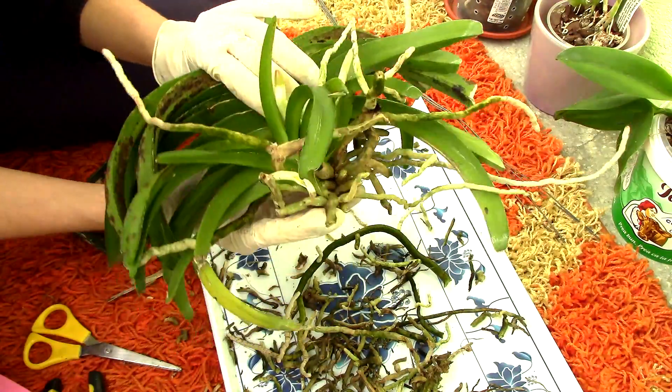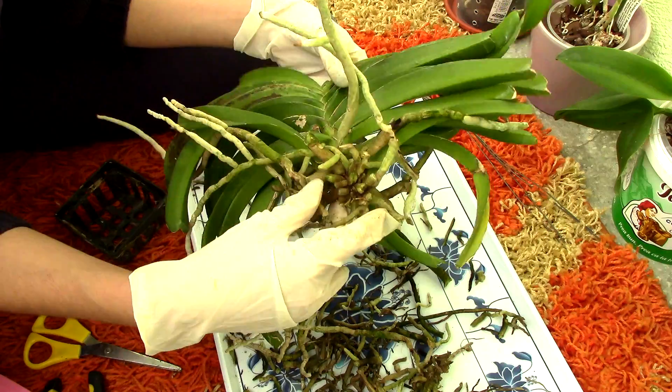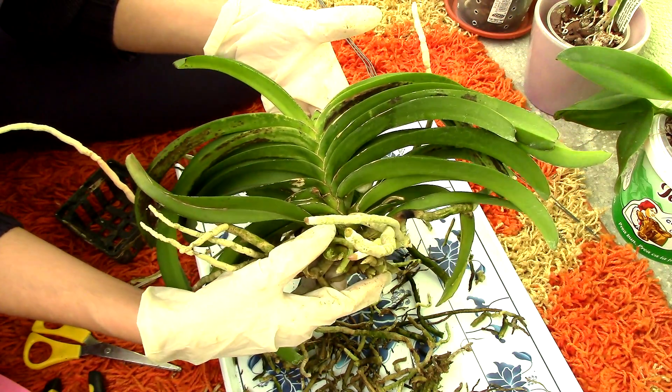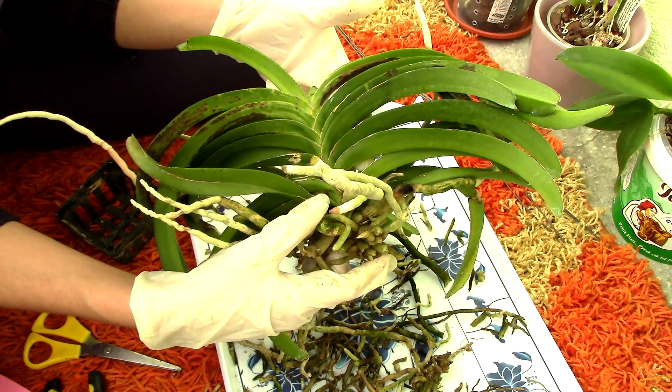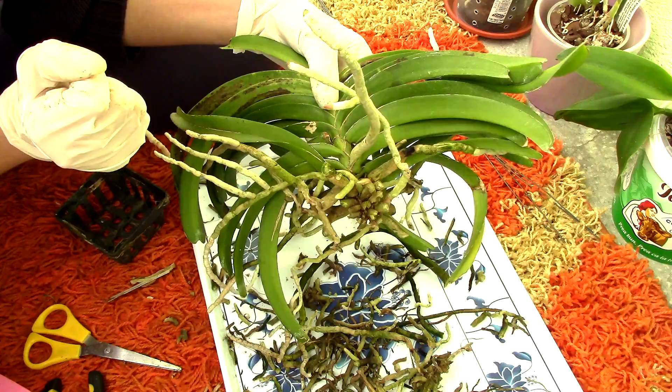What we're gonna do now is spray the whole root system with hydrogen peroxide as best as we can. And then we're gonna come back and actually cut the leaves — that's gonna be another sad part, but I believe we need to do it.